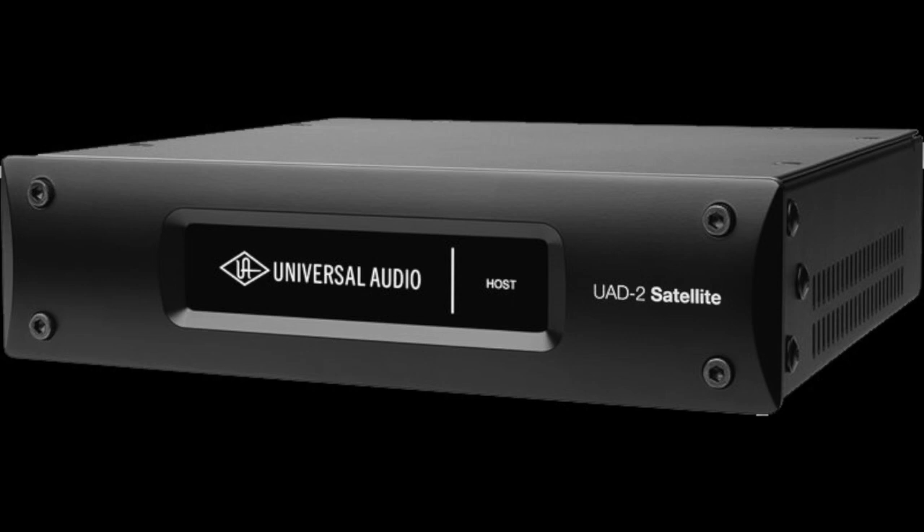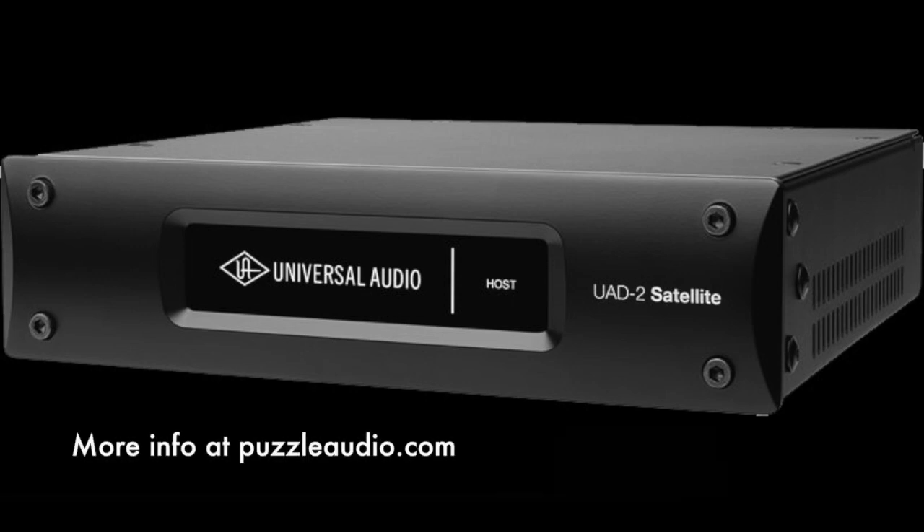UAD does make outboard processors available for its proprietary plugins. They come in two versions, offering either four or eight Shark processors, and this is the only way you can run multiple instances of some of these plugins, especially at higher sample rates. I strongly encourage you to read up on the DSP use for each plugin you're interested in on the UAD website. You can find a link to the chart on my website at puzzleaudio.com. For anyone considering buying the Arrow, be sure you know what you're buying into and what you expect to get out of your investment. I'm happy with the Arrow I purchased, but I've also paired mine with an Octo satellite system, a somewhat significant investment.